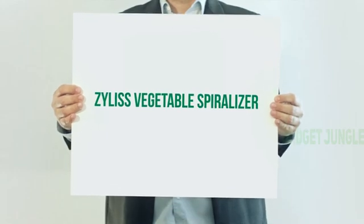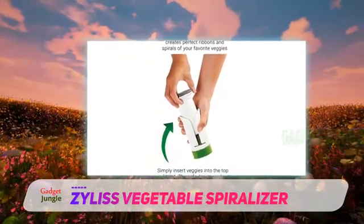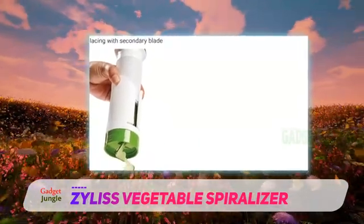Zillis Vegetable Spiralizer. If you're not sure you love spiralizing, it makes sense to start with a modestly priced tool. This one comes with two blades, so you can cut either ribbons or spirals, and it's just about foolproof — just insert the vegetable in the top and twist the pusher.